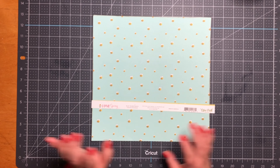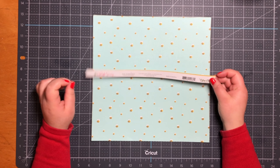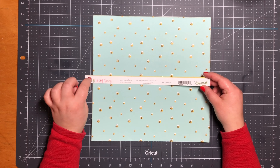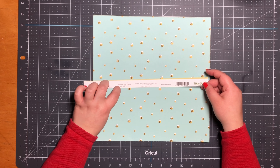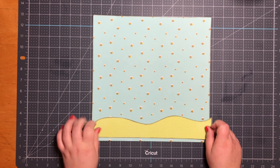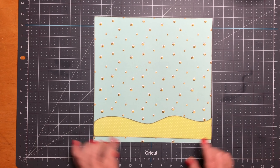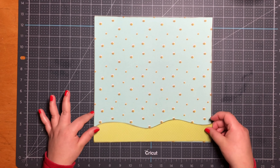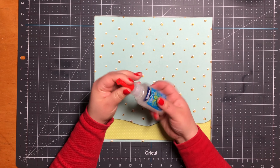Hello everyone, welcome back to my channel. Today I thought we'd do a 12 by 12 little girl scrapbook layout. The paper I'm using is from Scrapbook.com — it's from Echo Park, called 'I Love Spring,' and it's called Busy Bumblebees. To start off, I have my border, which is just a Googled image that I brought into my Silhouette and traced. I use this border all the time — I just stretched it out to 11 and a half inches and glued it down with my Zip Dry.